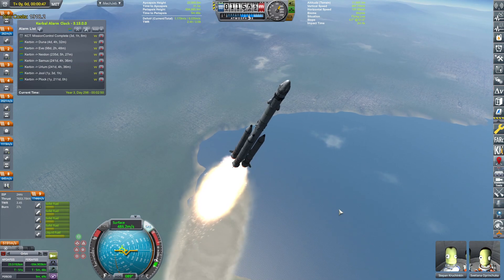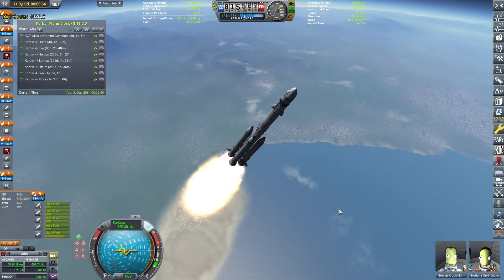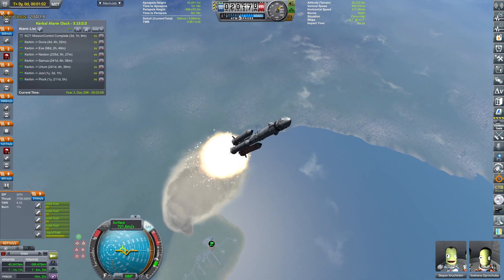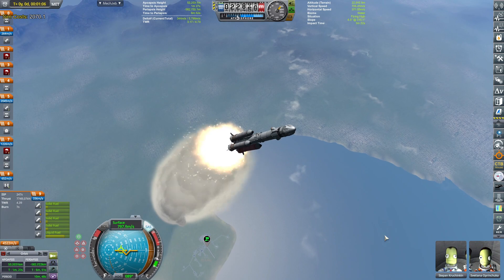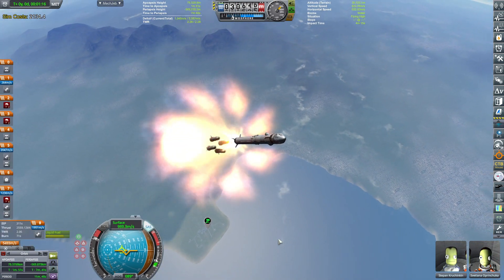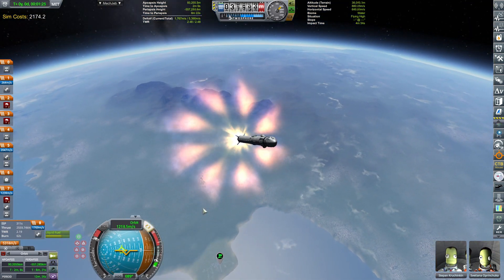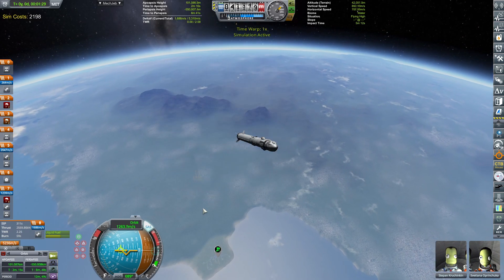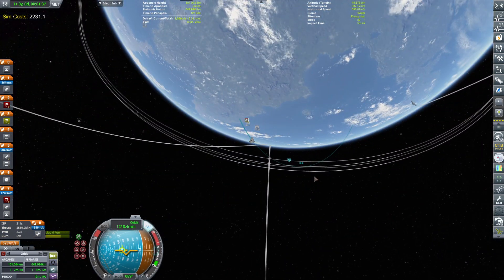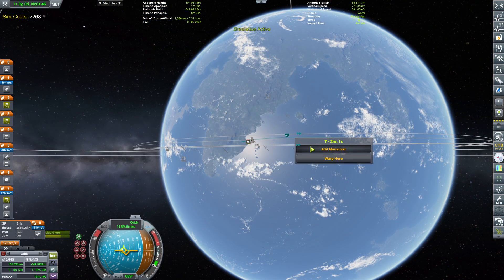Ascent looks nominal. I just want to make sure that the detachment is going well and it looks fine going into space — it's just a simulation after all. Detaching the boosters, igniting the core engine with full throttle, which gives us again a thrust-to-weight ratio of 2.25, which is actually way more than we need. So it's perfect.